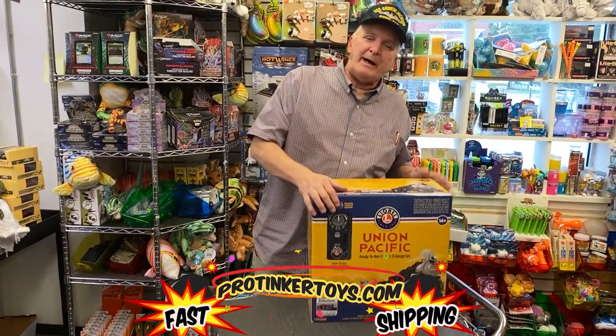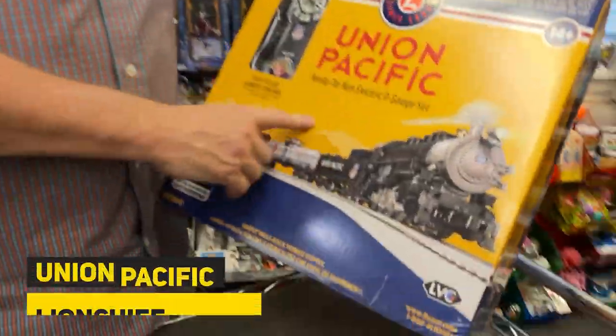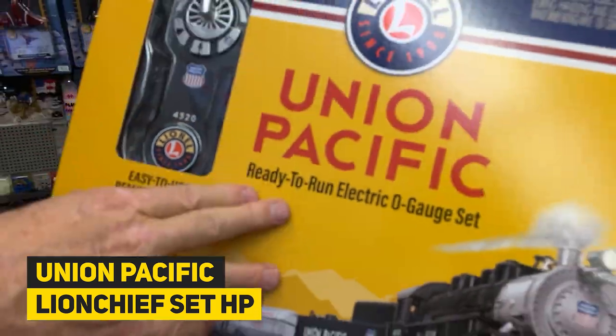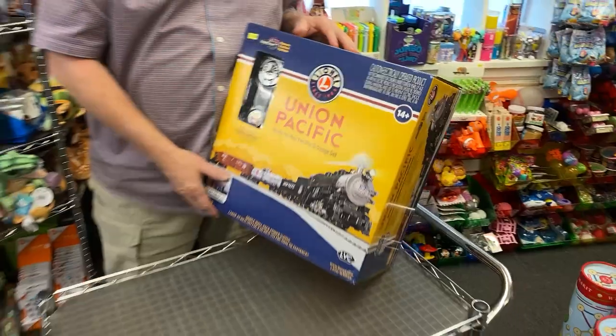Hey, Brian Young, Pro2Coutures.com. Here's a new item for Christmas. We just got in the Union Pacific ready-to-run Lionel set with the die-cast Lionel engine. This is just a classic Lionel set.